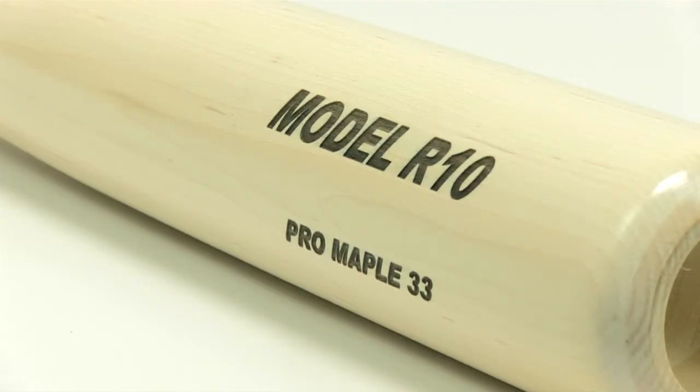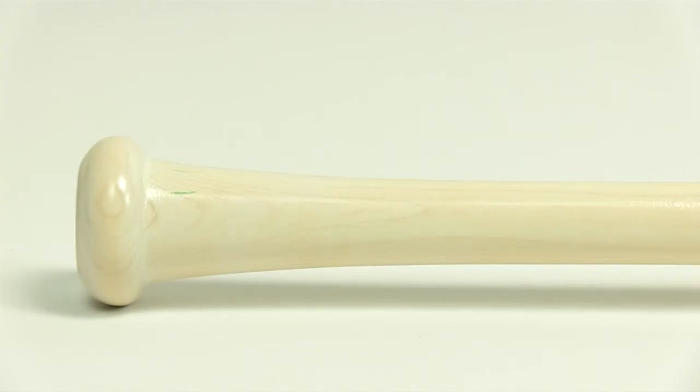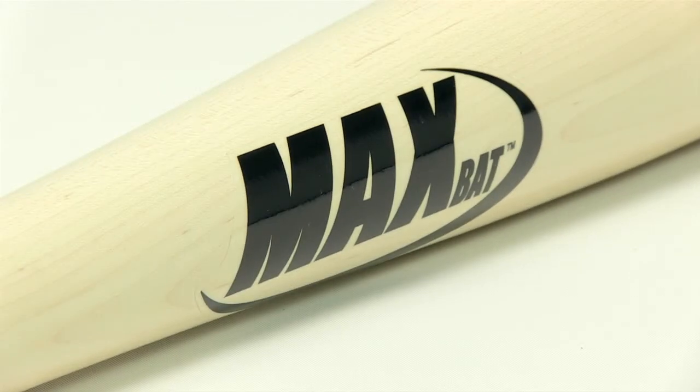This bat features a minus 2 to minus 3 length to weight ratio. It also features a 2 and 15/32 inch barrel and a 15/16 inch handle with a pro cupped end.